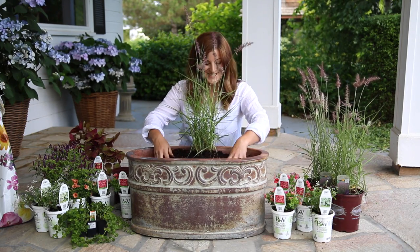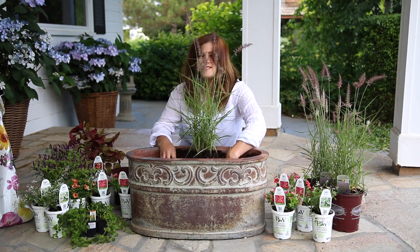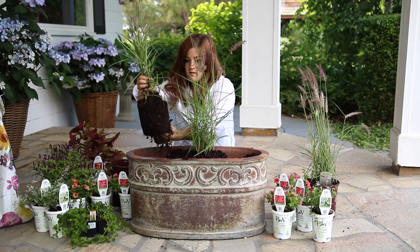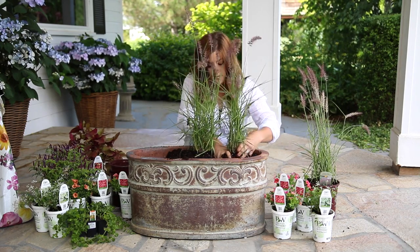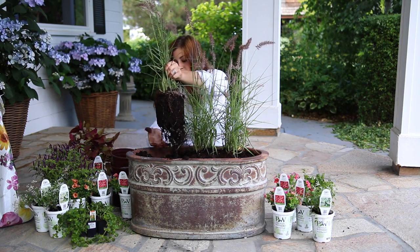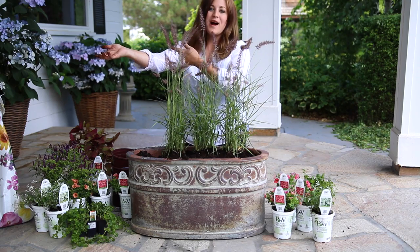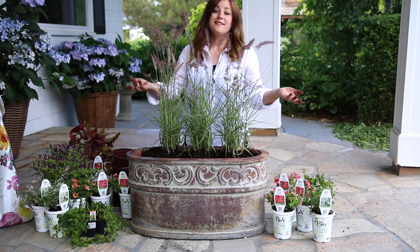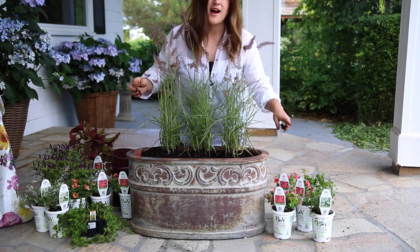I'm going to be talking through grass the rest of this video. It feels good to sit down though for one of these because I'm always standing, it feels like. This one already looks pretty good. And my third one. I shouldn't have worn white — I'm such a mess all the time. Already pretty, don't you think? This color of plume goes perfectly with this pot.